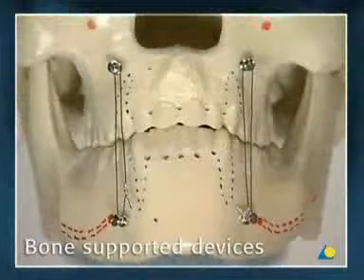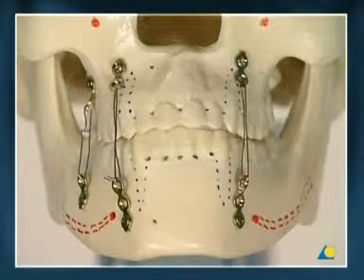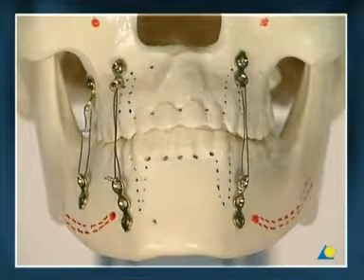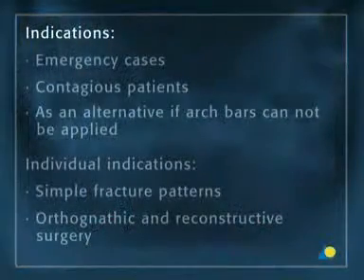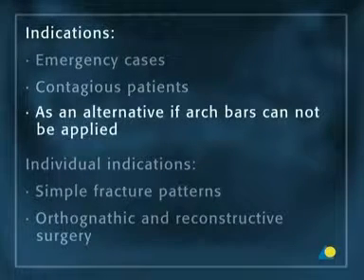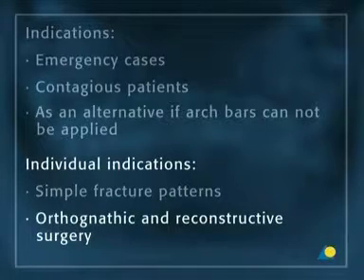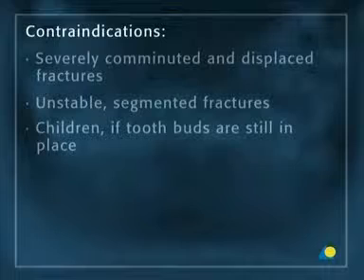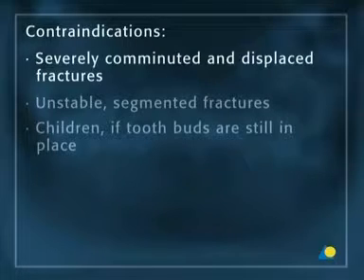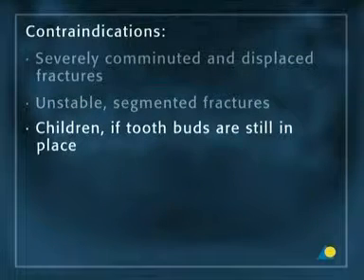Bone-supported devices: the use of IMF screws and plates with screws for mandibulomaxillary immobilization are considered to be a reserve method. Indications are emergency cases in contagious patients or as an alternative if arch bars cannot be applied. Individual indications are simple fracture patterns and orthognathic and reconstructive surgery. Contraindications include severely comminuted and displaced fractures, unstable segmented fractures, or in children if tooth buds are still in place.